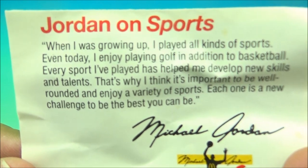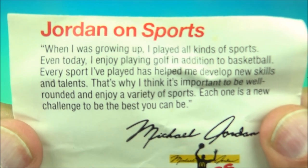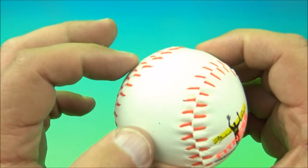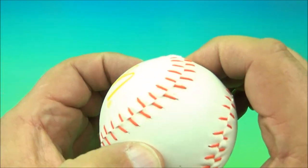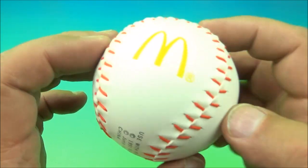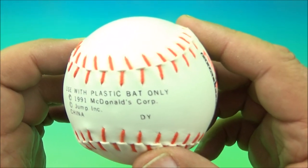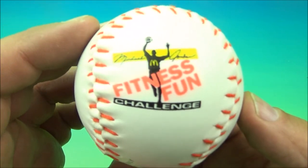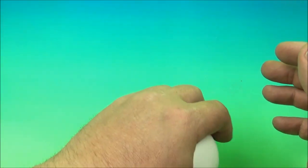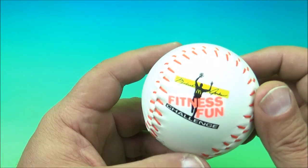Next we have the Michael Jordan baseball. But first, Jordan on sports — go ahead and pause it and read that if you like. And did you know Michael Jordan played baseball? I think a lot of people know that. Look at this — it's a little hard, it's got a soft outer padding to it, but then it's like plastic inside with a soft cloth stitching of some kind. It says 'Used with plastic bat only — 1991 McDonald's.' There's the Fitness Fun logo of Michael Jordan and a little McDonald's golden arches. It actually bounces a little bit, like a basketball, but it's a baseball that wants to be a basketball. It's the Michael Jordan baseball.